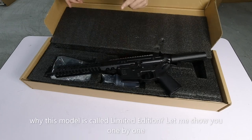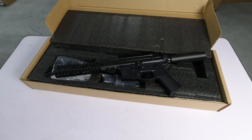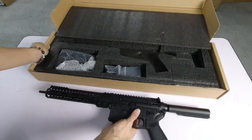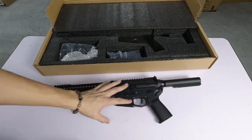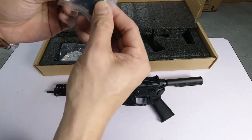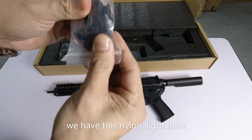Why is it limited edition? Let's take a look. This is the model of our hero today. It has iron sights — but it is not metal, it is nylon.